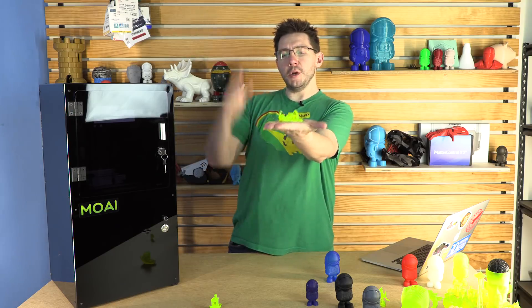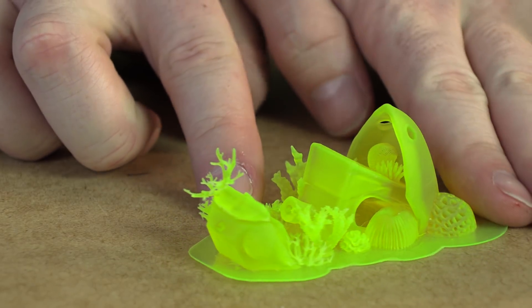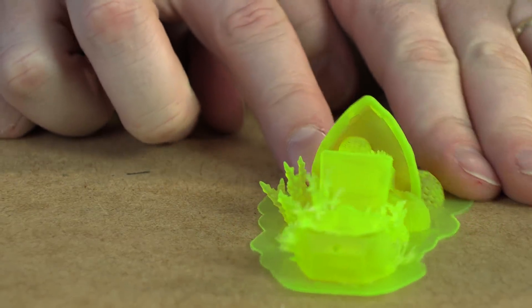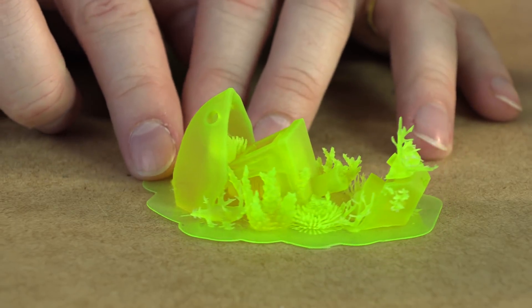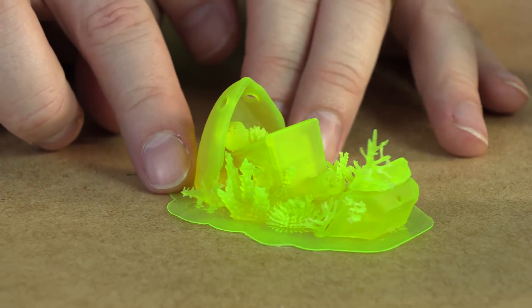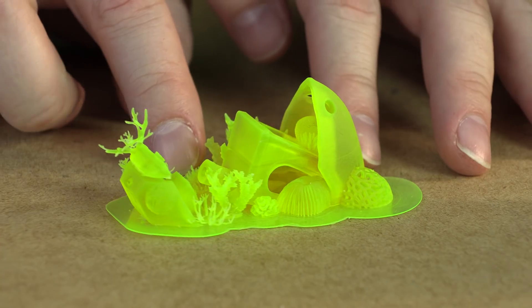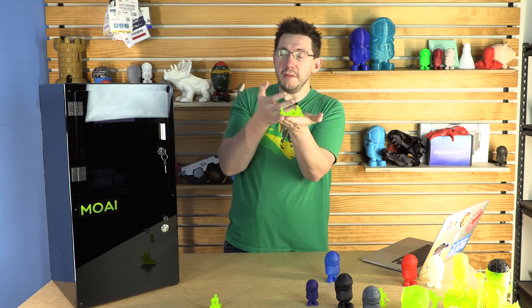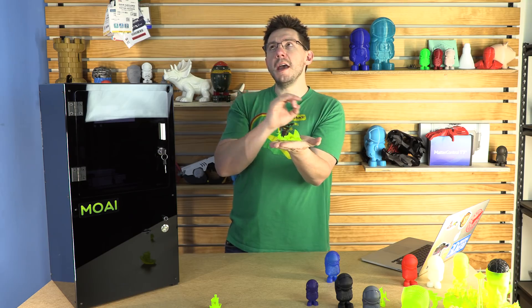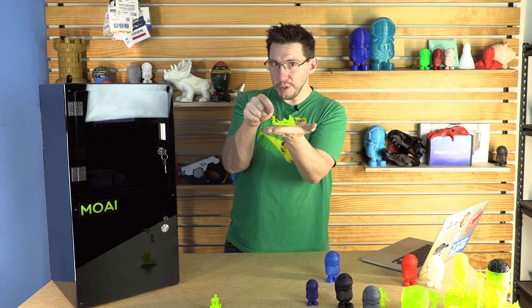If we're going to talk about the Benchy, we should talk about the shipwreck Benchy. It's split in half at the bottom of the ocean with all the plant life and whatever else is down there growing up. The Moai did a fantastic job of all the tiny, tiny little detail on this model. You could print this on an FDM machine, but you're going to spend an eternity either picking out support material or trying to size it for a nozzle small enough to get all of this detail. You could try PVA supports on FDM, but you're never going to achieve the same detail and quality the Moai was able to produce.